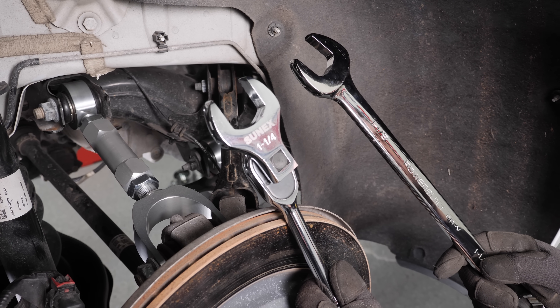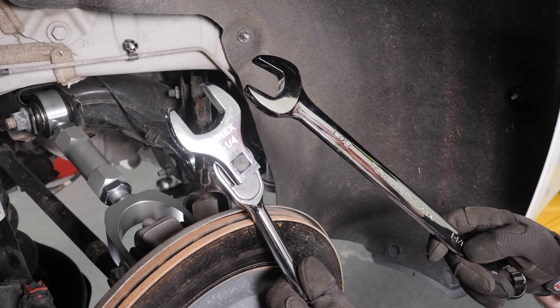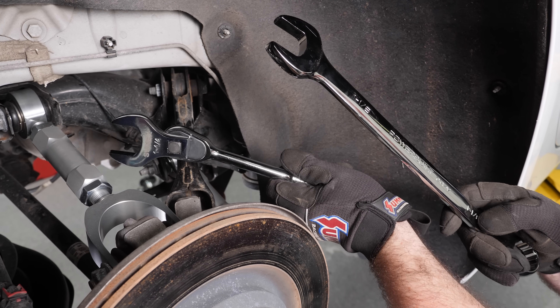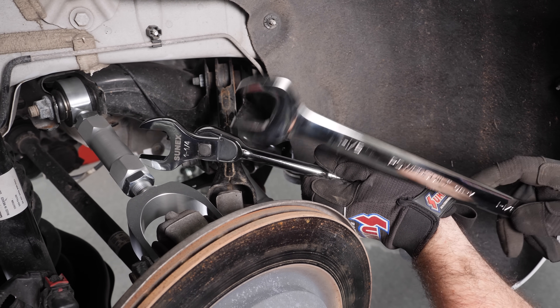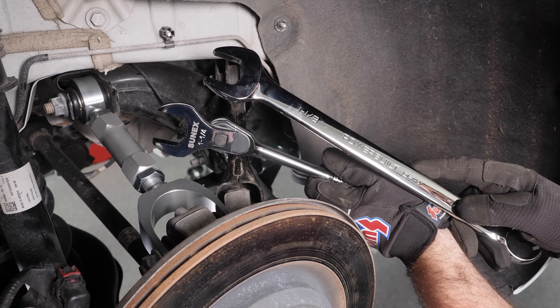For this install, we do need two very large wrench sizes for these adjuster nuts. We ended up needing an inch and a quarter for the actual adjuster bar itself and an inch and an eighth for the adjuster nut — just a small heads up in case you don't have wrenches these sizes.